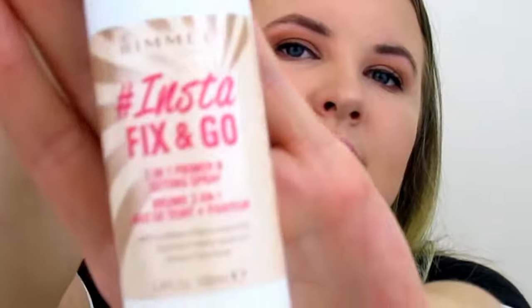To set my makeup I'm going to use the Rimmel Insta Fix & Go setting spray, which I'm also using for the first time so we'll see how it goes. It smells really nice! I like to tap the setting spray onto my skin so it dries evenly. Let's add some red lips — I think I'm ready to go to dinner!